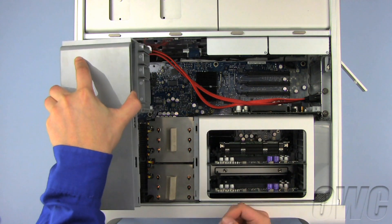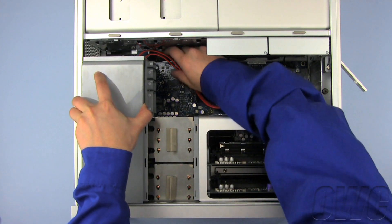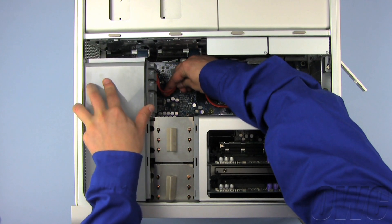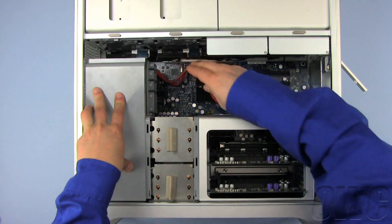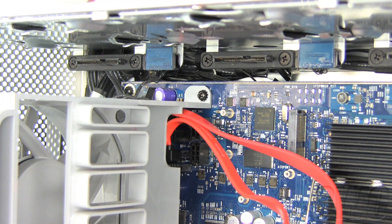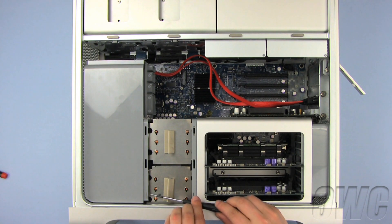To replace the fan assembly, slide it back into place, making sure that the new eSATA extender cable is below the top Phillips screw hole. Using a Phillips screwdriver, attach the top Phillips screw, then replace the bottom Phillips screw in the fan assembly.